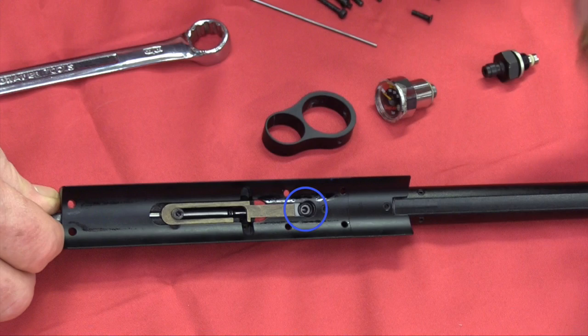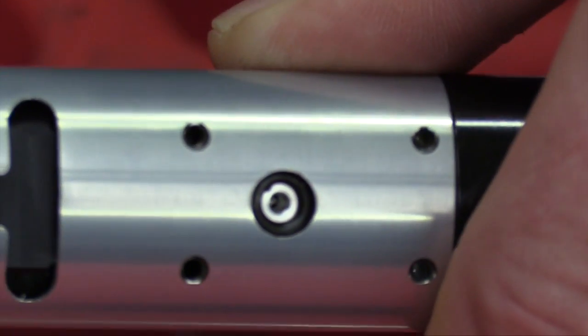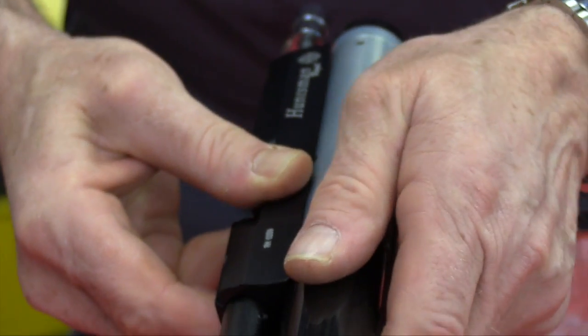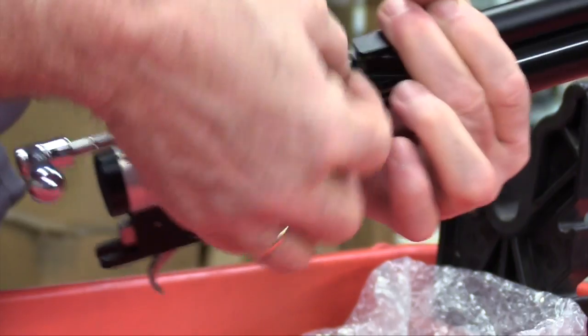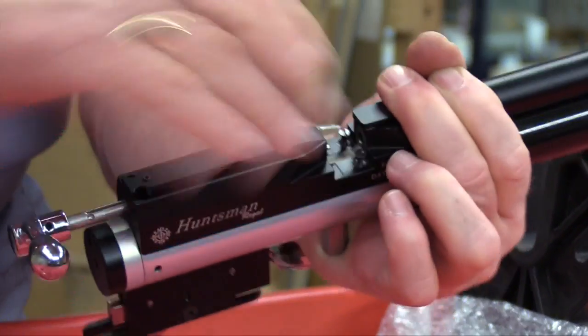Make sure the bottom O-ring on the transfer port is in place; the top O-ring usually stays inside the tube. Now you're ready to reassemble the rifle — it's simply a case of reversing the steps taken to disassemble it.